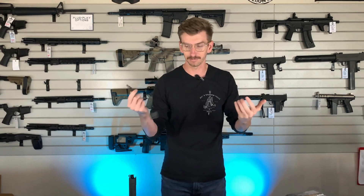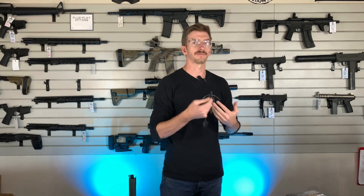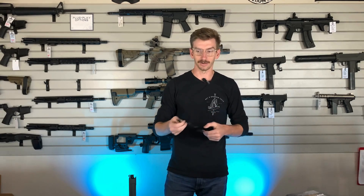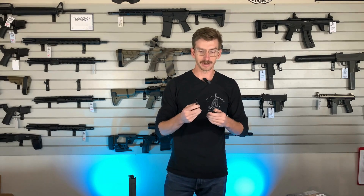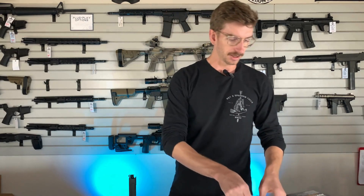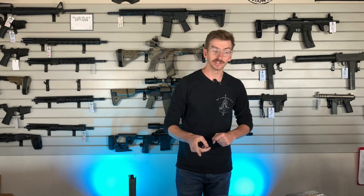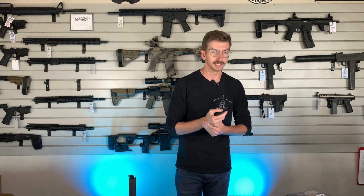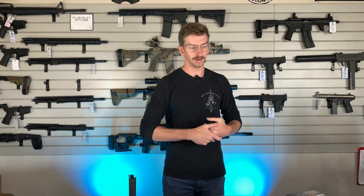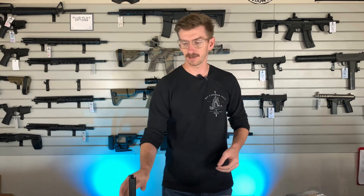It does take the SureFire crane plug — the same plug used on SureFire lights, MOD lights, or anything like that. So if you already have a SureFire light, you can use that pressure pad on this light as well. The two batteries are rechargeable 18650s and it comes with a charging cable. The output on this light is 1350 lumens with 33,000 candela — not the highest out there, but still incredibly usable with a very nice noticeable hot spot.